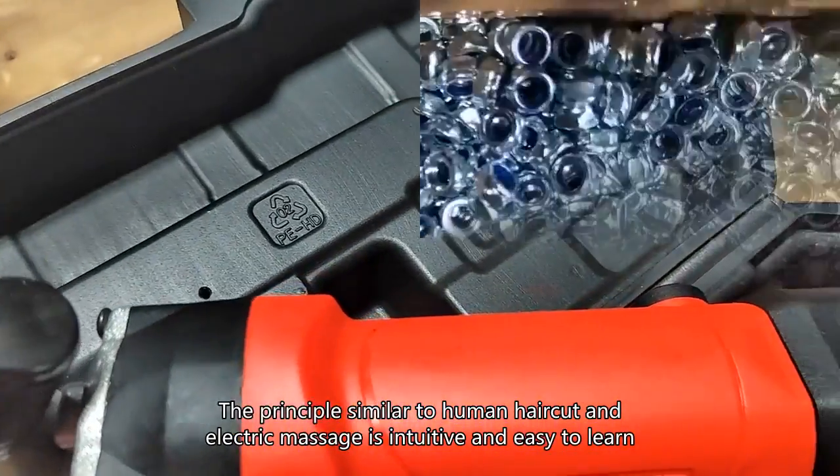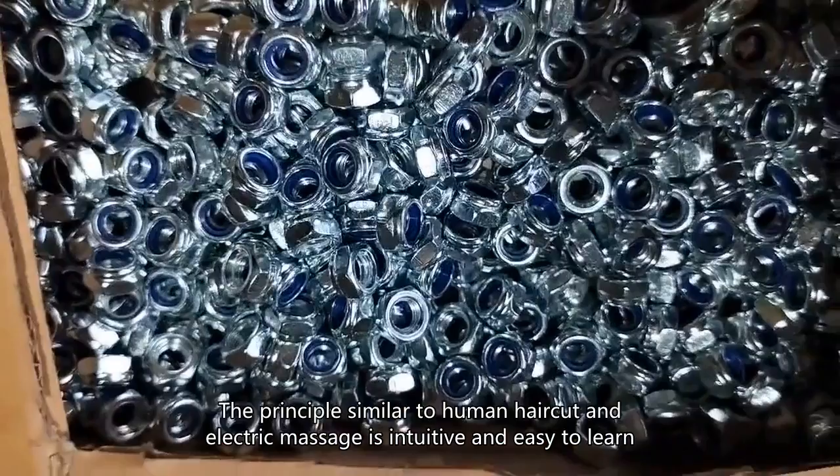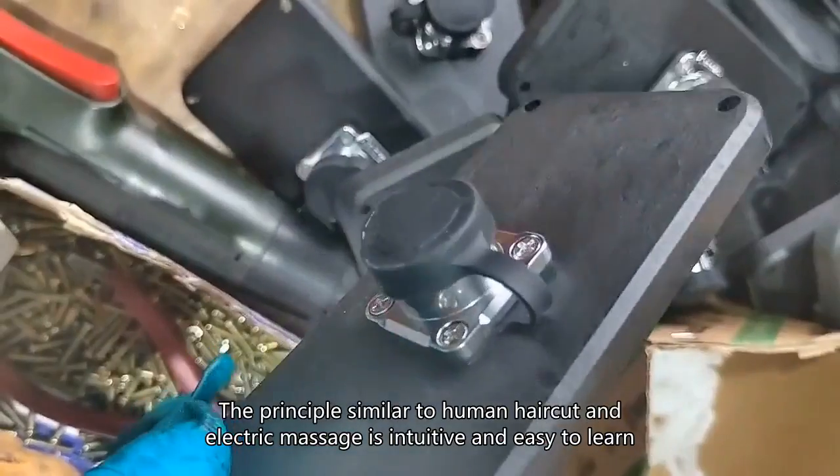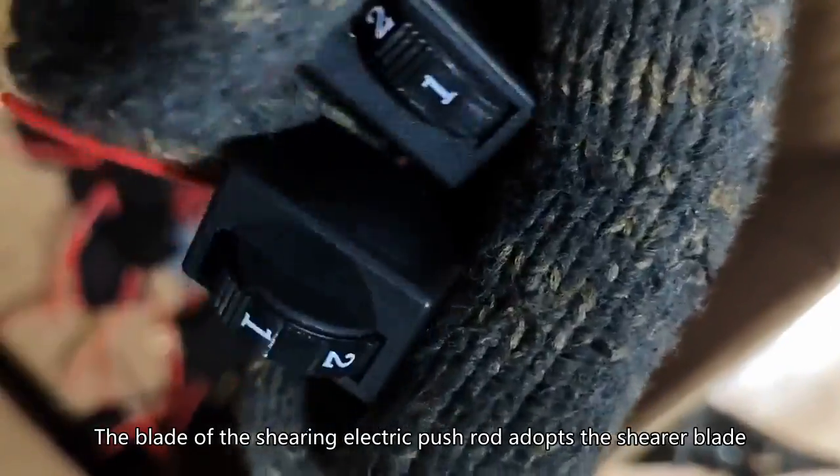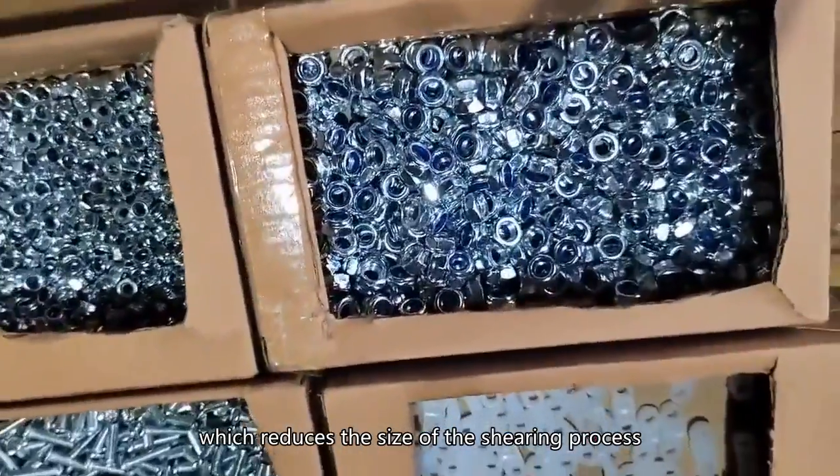The principle is similar to a human haircut and electric massage, making it intuitive and easy to learn. The blade of the shearing electric push rod adopts the shearer blade, which reduces the size of the shearing process.